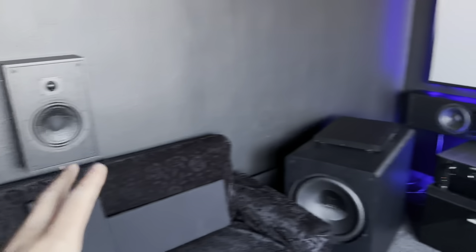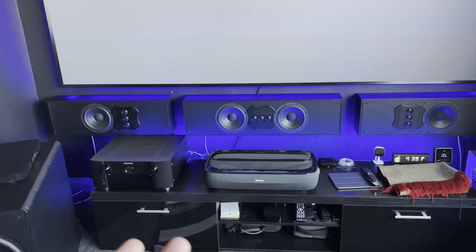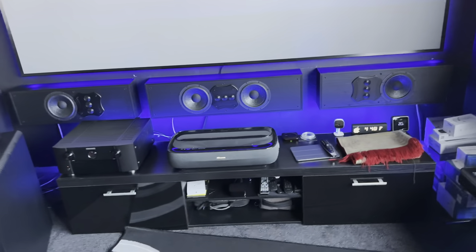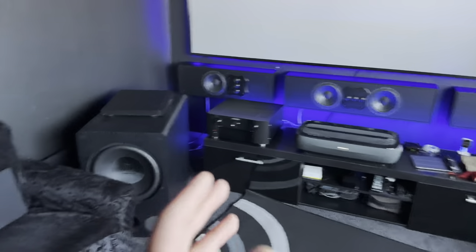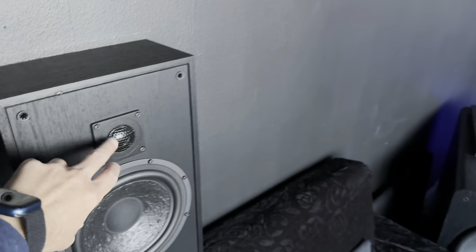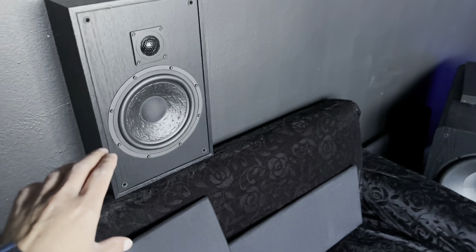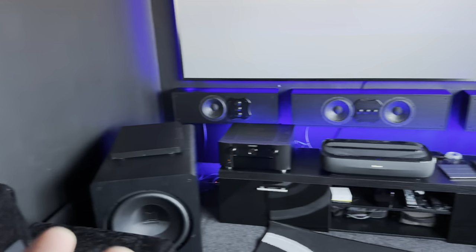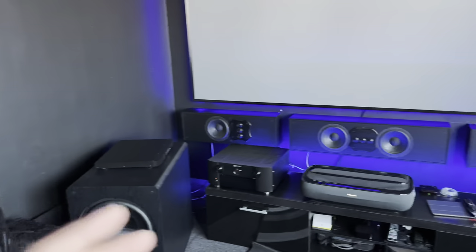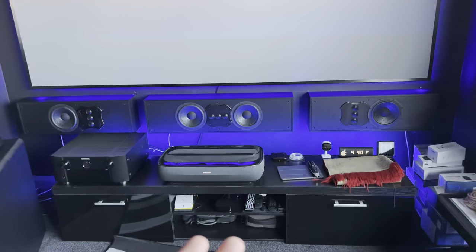Without going too deeply into it — this is just a build update — the side surround from these is better than I think I've had on any system I've ever owned. The closest thing before was tiny little satellite speakers, probably about one-inch drivers, like you'd get with a normal budget system. Compared to these eight-inch drivers with what I think is a titanium tweeter, they go up to around 112 dB. Combined with the better mid-range, you're getting a rounder, fuller sound — not just highs or dull bass, but what a subwoofer would normally have to fill in for.